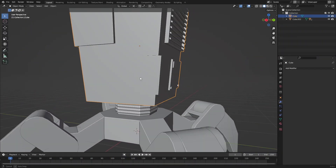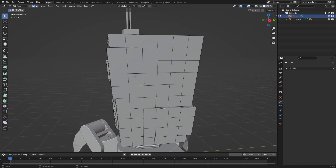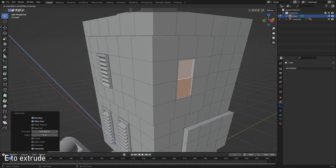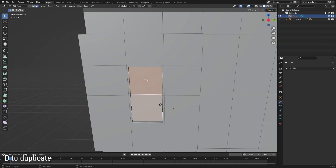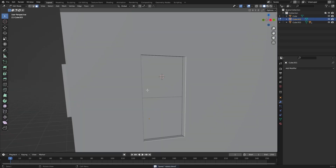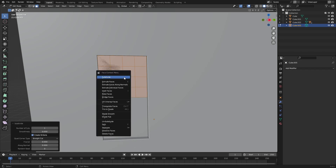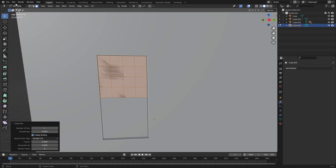The first thing I want to do is add in some more details on the back since it's really empty right here. To do that I'll add in a panel — insert the face and extrude it inwards to something like this. We can add some buttons here by duplicating these faces, separating them so we get the angle right, and then making this a circle by subdividing it.